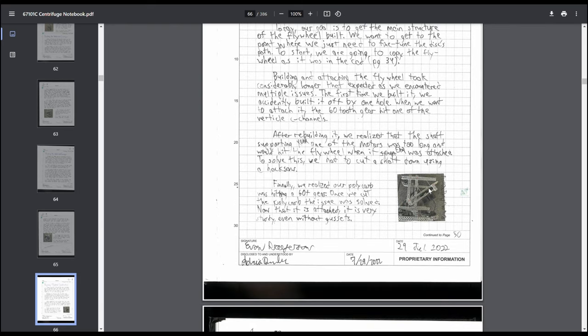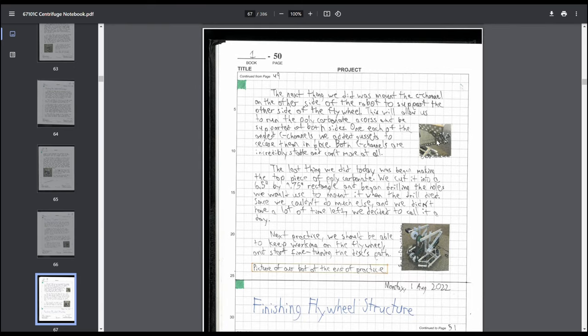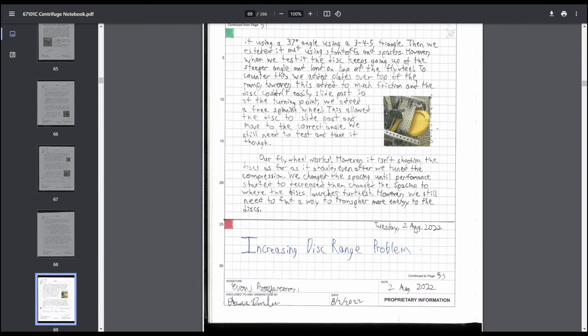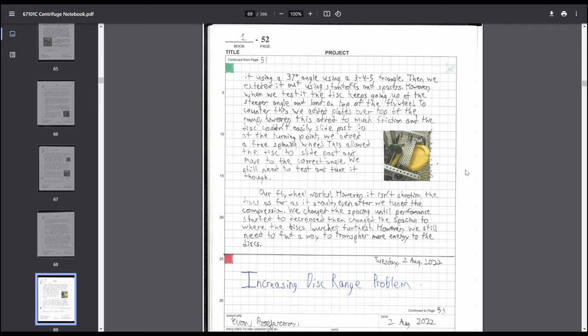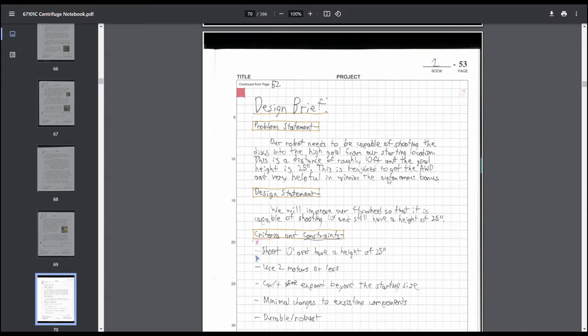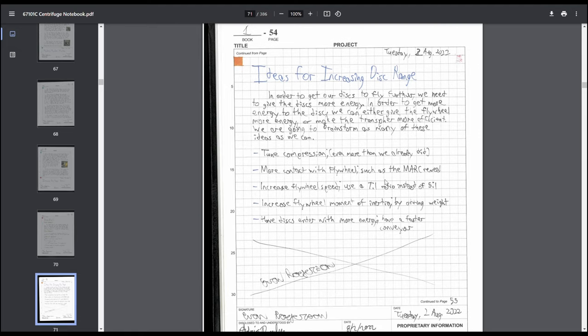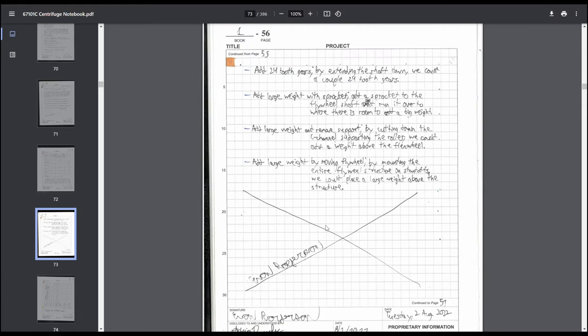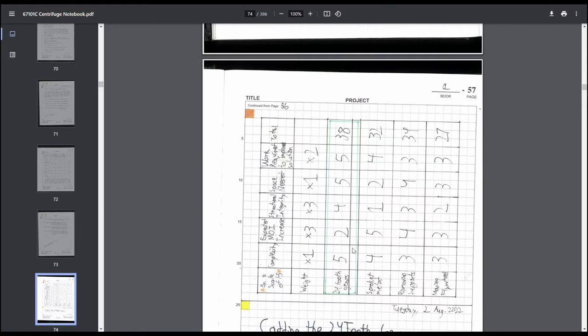Flywheel construction, then we went back through the design process because our discs couldn't shoot far enough. We brainstormed solutions, did a decision matrix to decide how to increase range — increasing the moment of inertia of the flywheel won the decision matrix. Then we did another brainstorming session for ways to increase the flywheel's moment of inertia, followed by another decision matrix to decide which approach to use.